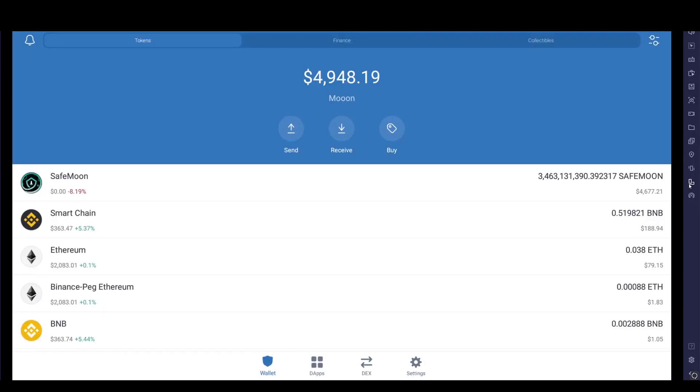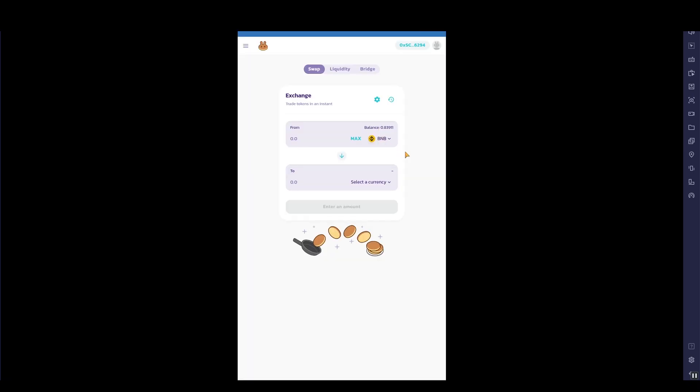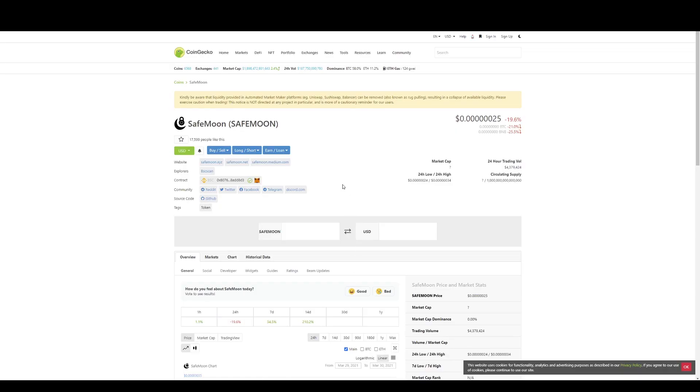Now with BNB in Trust Wallet, we can buy SafeMoon on PancakeSwap. Select Apps in the bottom corner and look for PancakeSwap. SafeMoon won't actually be listed for most of you setting up for the first time, so load up a website called CoinGecko — a good site for tracking coins. Type in SafeMoon. It's very important you get the right SafeMoon, as there may be other projects using a similar name that are scams trying to take your money.